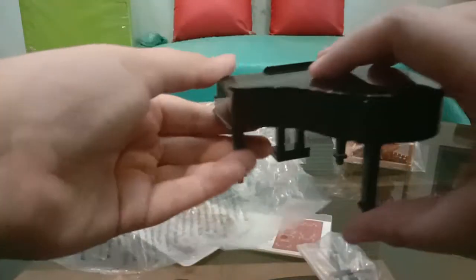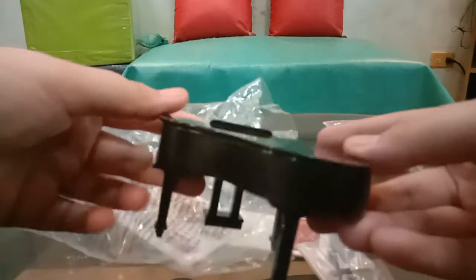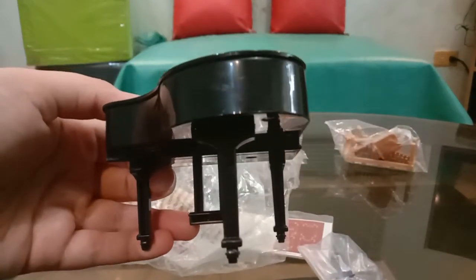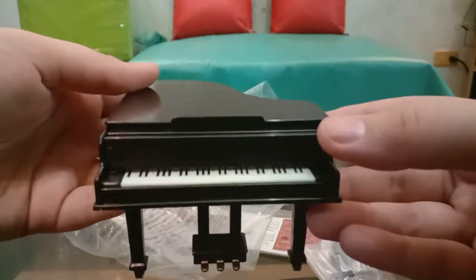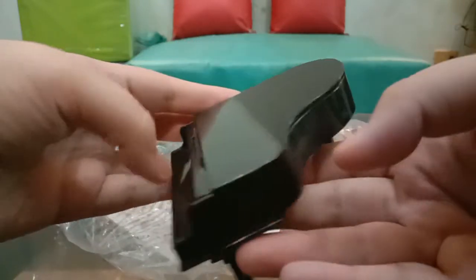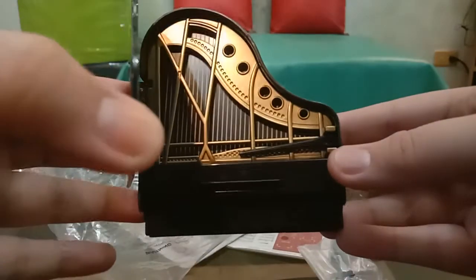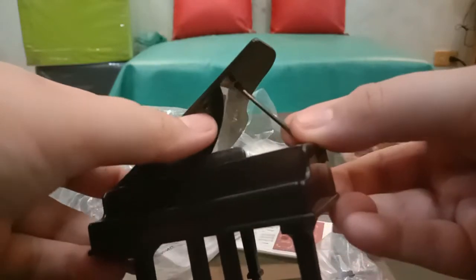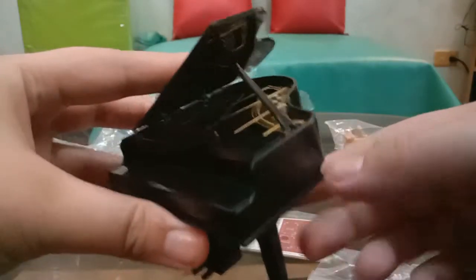Oh, look at that guys — so shiny and black! It looks real, and you can open this and then you can press the piano keys. Look guys, this is so cool — it opens and the keys inside look real too, and there's even this stand so that you can open it completely. Isn't that cool?